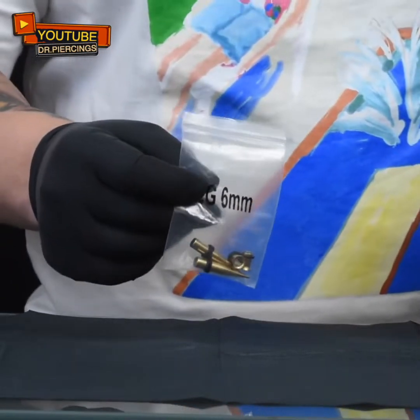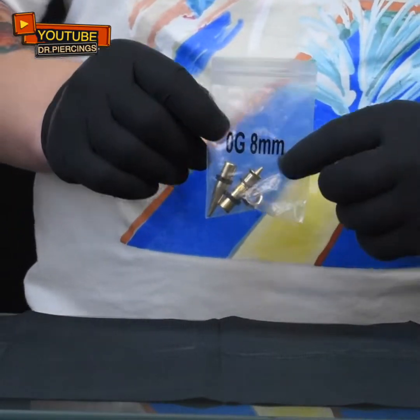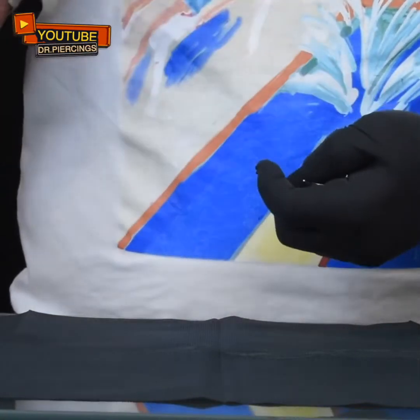As long as we keep increasing in size and increasing in number, we're going to 2 gauge right now, which is equivalent to 6 mm. And then we're going to keep going to 8 mm, and then it's 0 gauge, and then the winner! This is the winner, this is my gauge, this is the one that I currently have right now. As you can see here, it's double zero, but in Latin America it goes by millimeter, which is 10 mm.